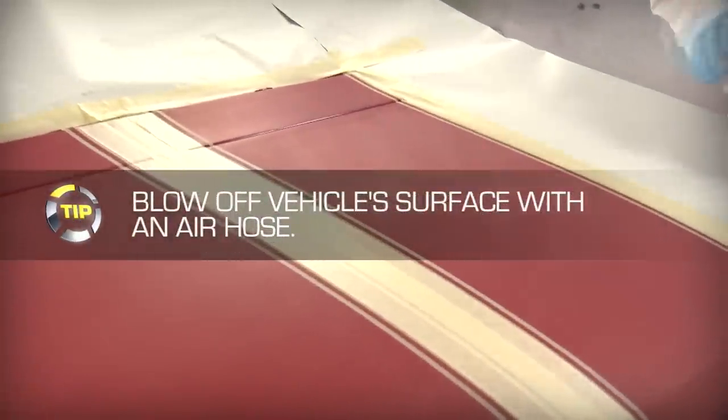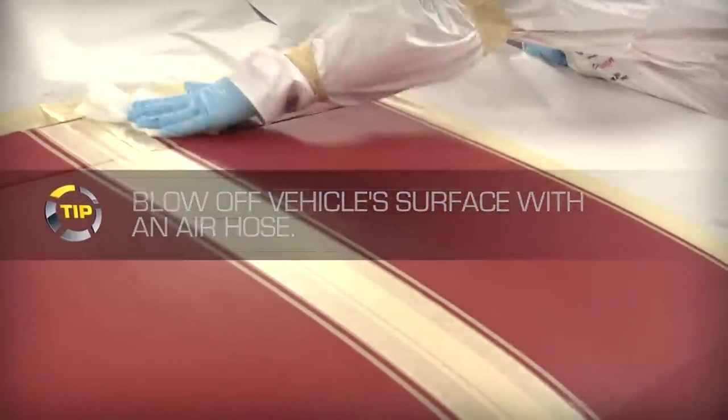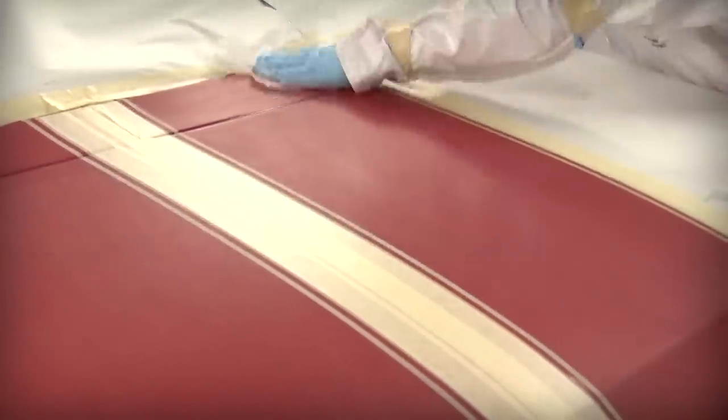Before spraying clear coat, blow off the vehicle's surface with pressurized air, then lightly clean with a tack rag.